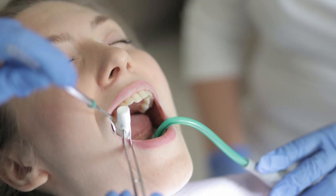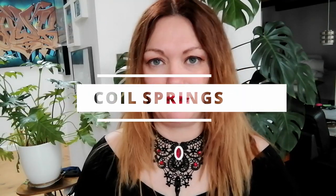From the very beginning of my orthodontic treatment I got a lot of attachments on my braces, and one of them are the coil springs. What are the coil springs, what are they for, and how can they help in my orthodontic treatment?